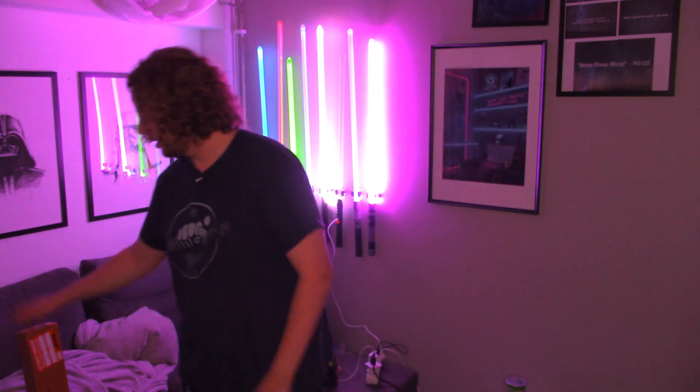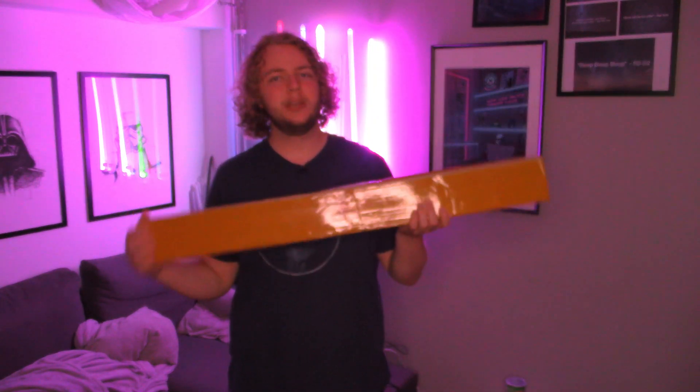Hello everybody and welcome back. We're gonna be opening up three new sabers today — they're all from the Pach Store. I don't want to divide them up into three different videos, so I just want to open them all at once, and that's why you're getting three sabers in one video.